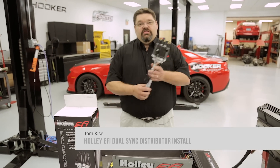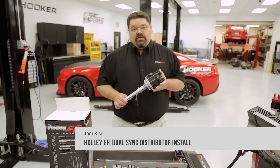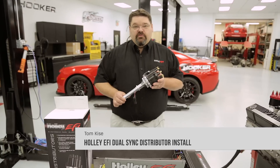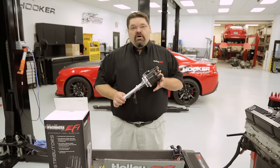Today we're going to talk about the new Holley dual sync distributors. Holley currently offers dual sync distributors that are plug and play with Holley EFI, available for several popular engine applications from Chevrolet, Chrysler, Ford, Oldsmobile, as well as Pontiac.